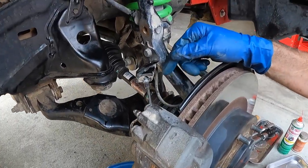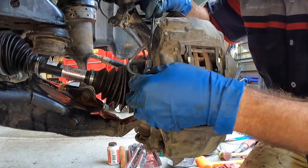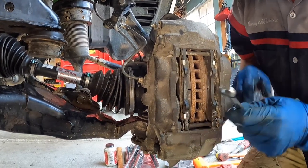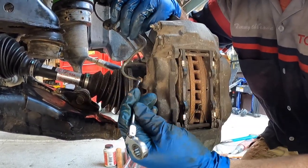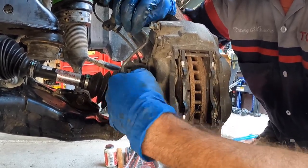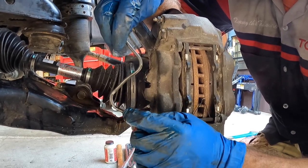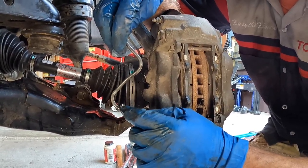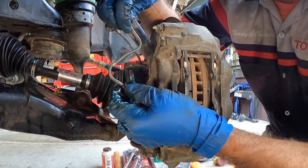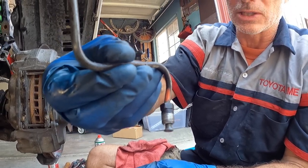Next, disconnect the metal hard line from the brake caliper itself using the flare nut wrench, then transition to an open-end wrench and finish by hand. One thing we learned on the other side: mark the end that attaches to the caliper with an orange paint pen so you don't transpose it and wonder why the brake line isn't fitting right.